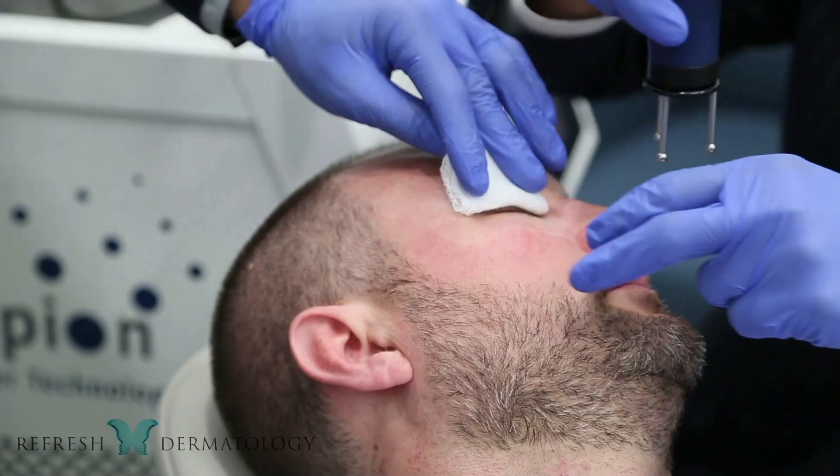The MCL31 Dermablade is an Erbium YAG laser that we use for all types of treatments — skin resurfacing, under eye treatments, scar resurfacing — really a broad range of treatments that we can do with this Erbium YAG.